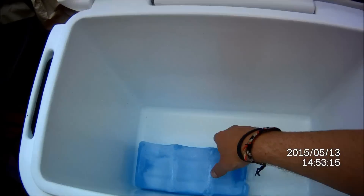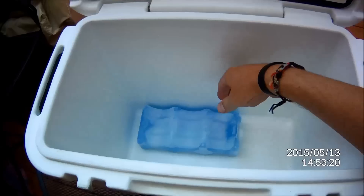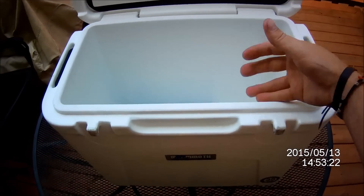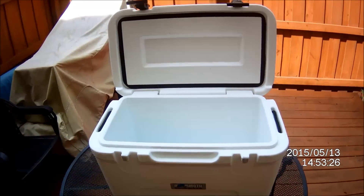I like to pre-charge the cooler — just throw one of those lunch pack coolers in there. It kind of gets it cold. That way when you get the ice in, it's already kind of cold.